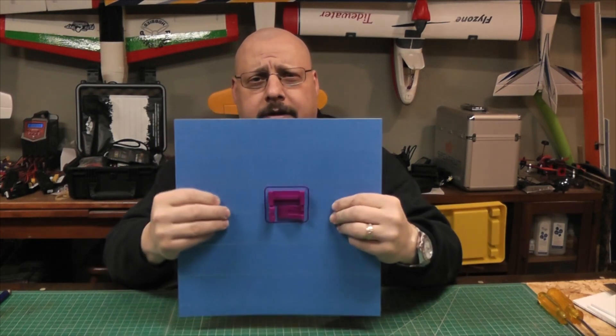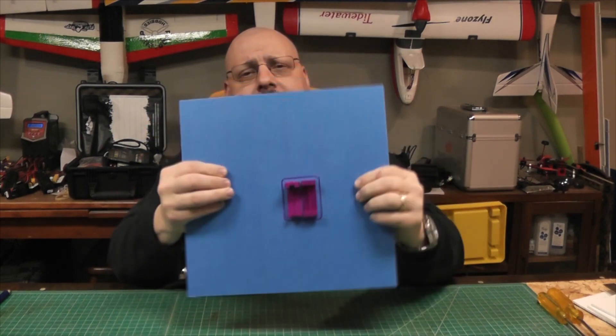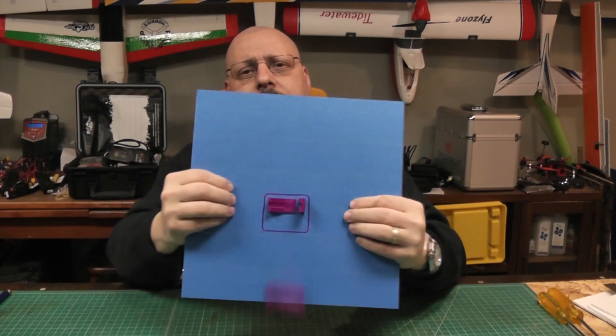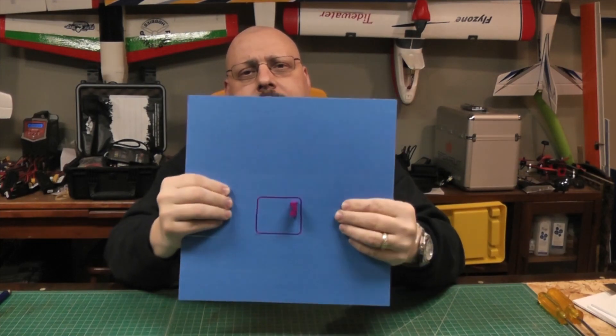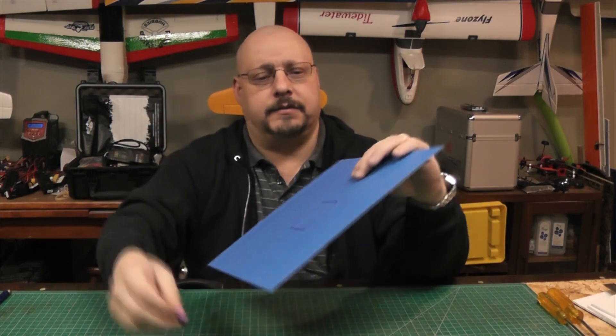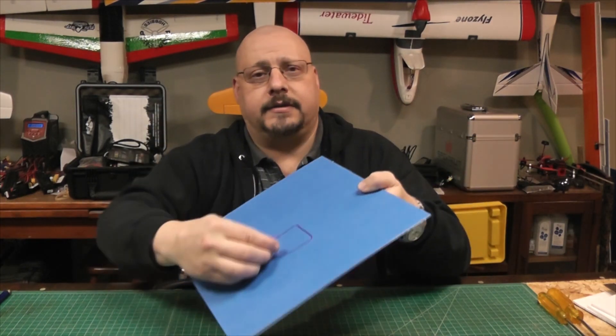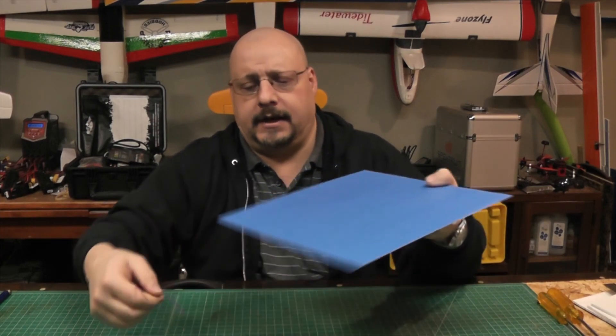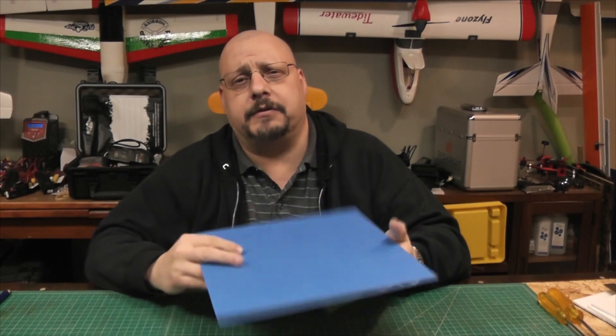I'm going to give it a bend. I've got something - yeah, they seem to be coming loose. There goes one, there's the other. I suppose I could do that - it just fell right off. That's a wedge that I printed, and that's supposed to go under the center of the bed. But as luck would have it, my printer is actually perfectly level when the bed is at 60 degrees.